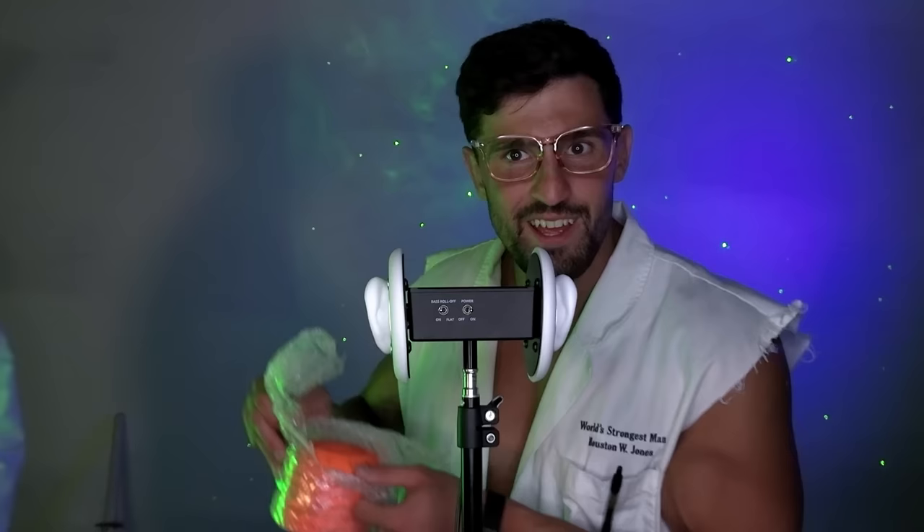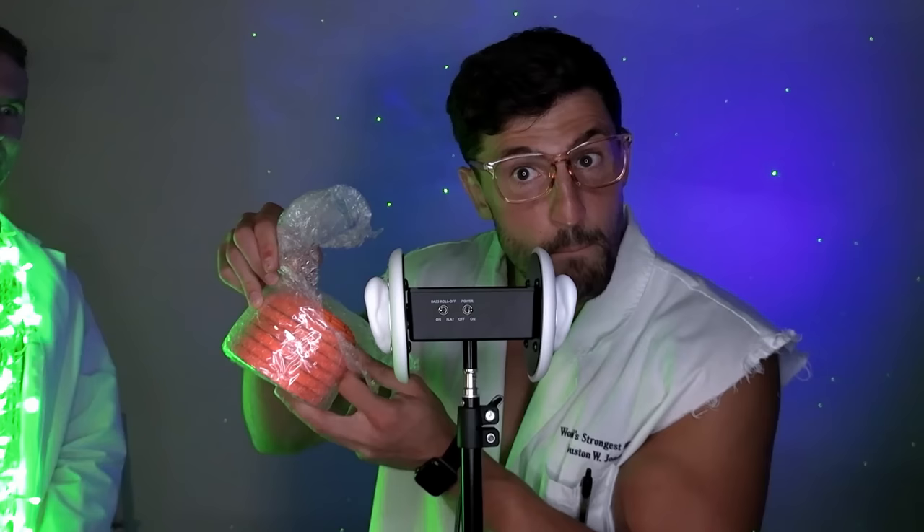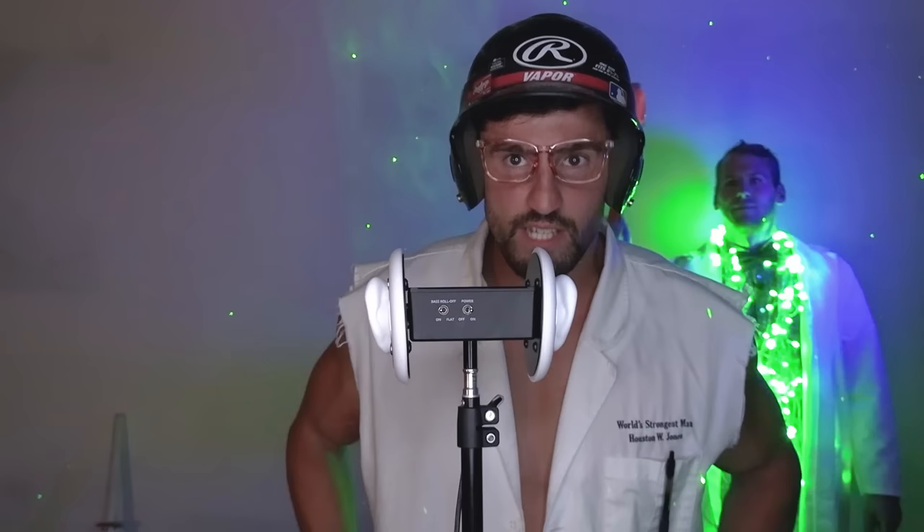The thing we have next is sure to get the tingles running into your head and down your spine. See this bubble wrap? Inside of it — clay pigeons. With these clay pigeons, I'm gonna have Mark sling them at my back. This channel is all about safety so I got a helmet on. Mark is gonna hit me from the rear — give it a nice fling into my back.